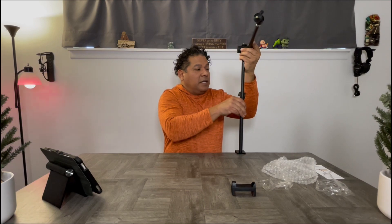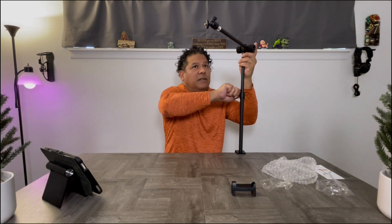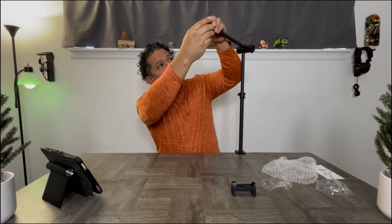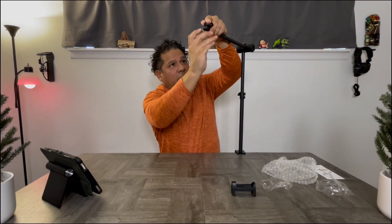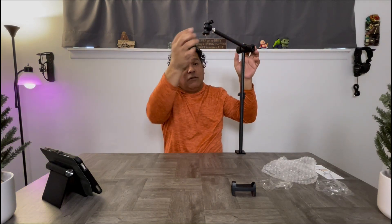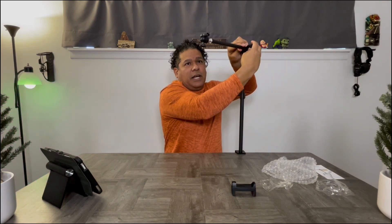It's got a good stiff tightness to it — I don't see that this would move very easily. This gives you an idea of what you're looking at if it was mounted. Now the ball swivel — that's what I was looking for — you can go a full 90 degrees downward. That's exactly what I was hoping for; I didn't see that groove in there until now. You adjust this to your height — for me it's probably going to be about right there.